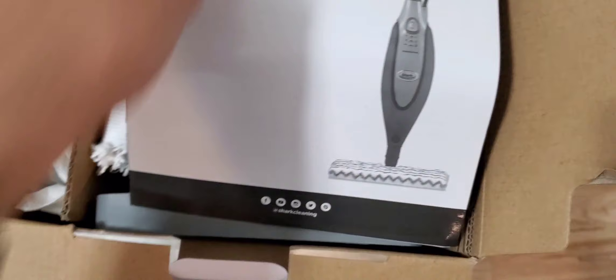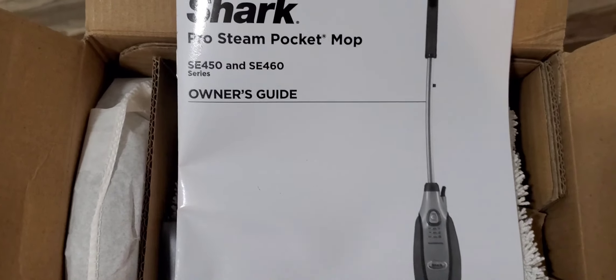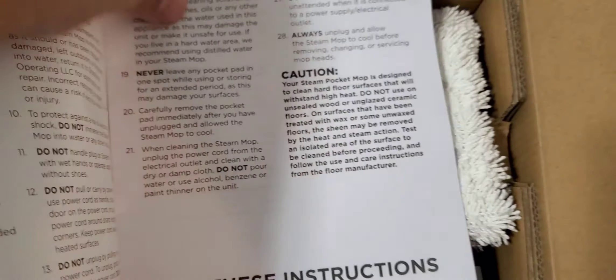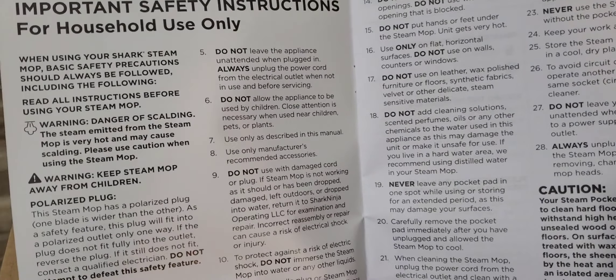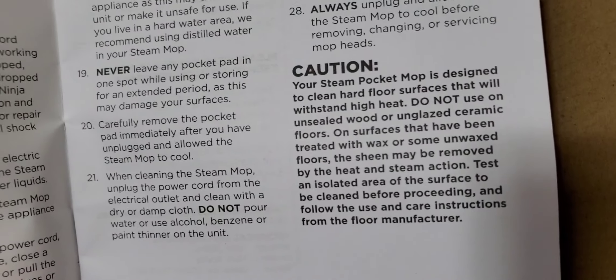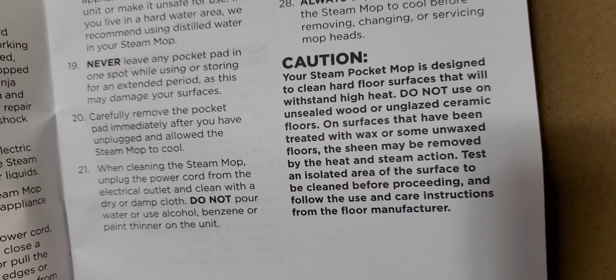Right out of the box, here's the owner's guide — make sure you read it. They give you the model numbers: the SE450 and SE460. The instruction guide covers safety instructions — for household use only. Keep the steam mop away from children. Your steam mop is designed to clean hardwood floors that can withstand high heat. Do not use on unsealed wood or unglazed ceramics, as it can ruin the wood and crack ceramics. Definitely check your floors before you use this.